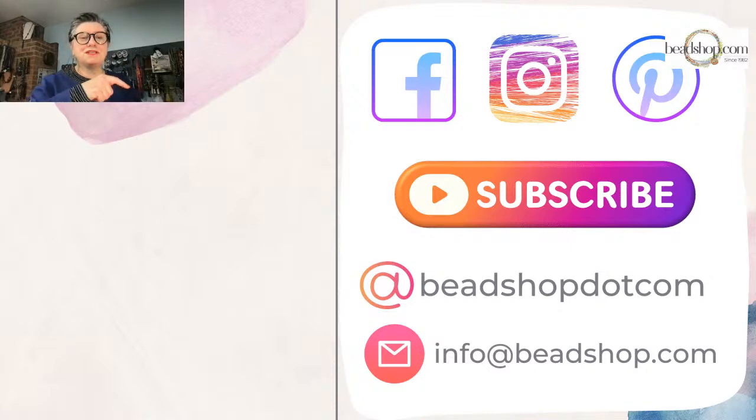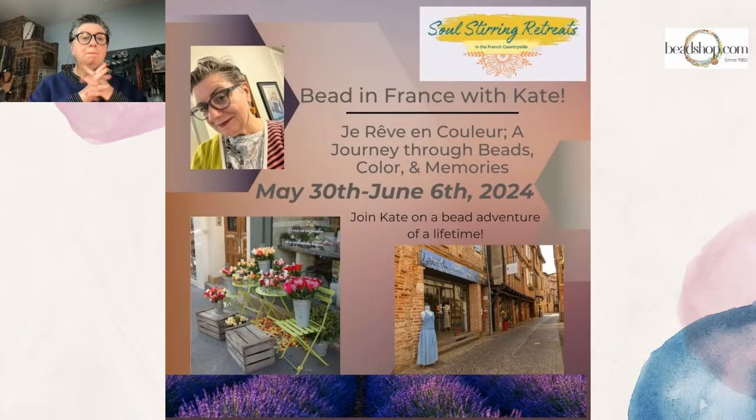For questions, shoot us an email at info@beadshop.com. I also want to give a plug — the France bead retreat is in full swing. There are only a couple of spots left. If you want to come to France with me, May 30th through June 6th of 2024, you can join me on a bead adventure. A big thank you to Becky Nunn who wrote about it on her blog, and to Jen Cushman of Soul String Retreats for hosting me. There's also going to be info on our bead shop retreat coming up in San Juan Bautista, California in August with a new special guest instructor. We'll announce that sometime in February after the Tucson trip.